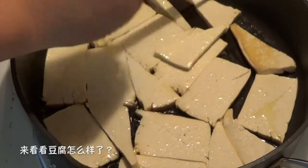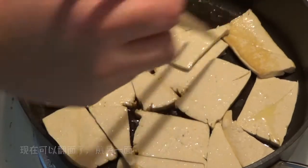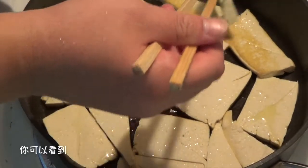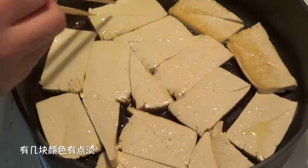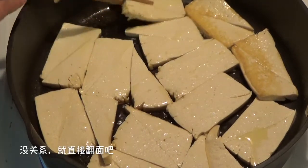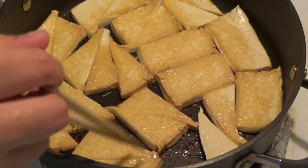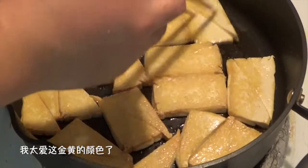Now let's take a look at the tofu. We can flip them now to fry the other side. You can see one side has turned golden brown; maybe some pieces are a little lighter — that's okay, just turn them upside down. They are so beautiful. I love this golden color.